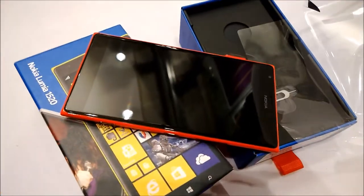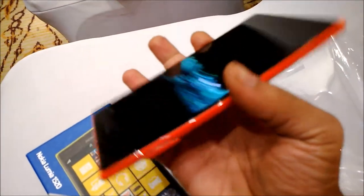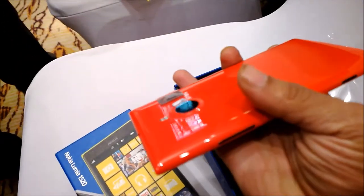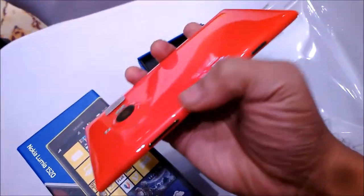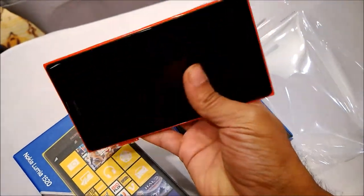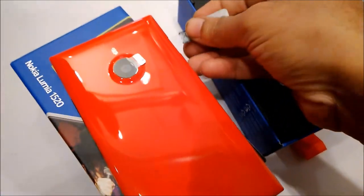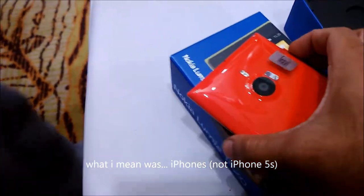There it is — the first six-inch phablet from the Nokia Lumia series. It feels so thin and it's weighing in at 209 grams, but it's still manageable to hold in your hand. You can see the 20 megapixel PureView camera there, and also the sides which have the buttons. I'll come back to the hardware review. This phone has got a nano SIM — the first of its kind from any phone other than the iPhone 5s.